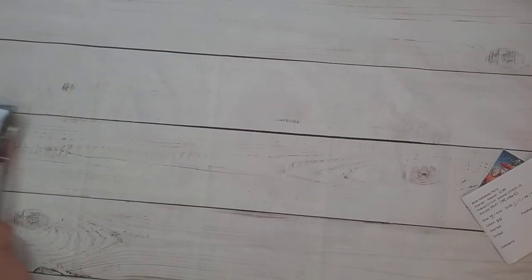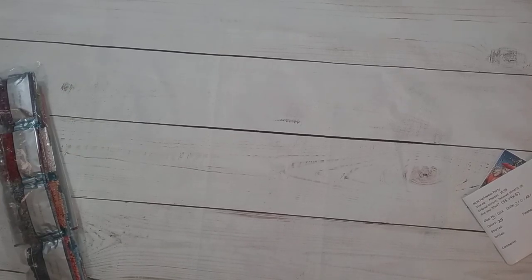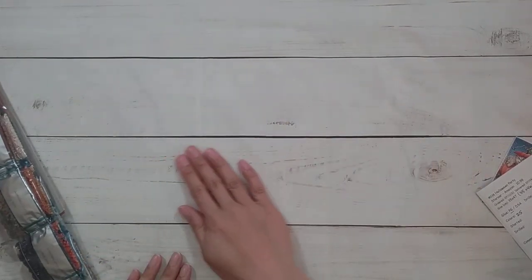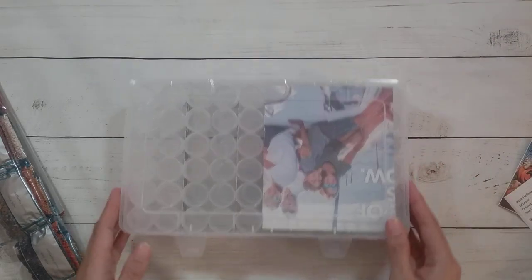I'm going to move the camera down for the kitting up and move these off to the side. I hope my camera is not crooked — I think I need to get a different background that doesn't have straight lines because it's so obvious when the camera isn't straight. I'm going to be using a 60-bottle container that I got from AliExpress.